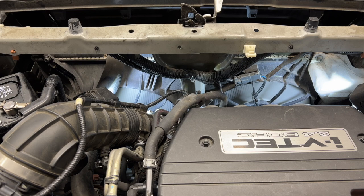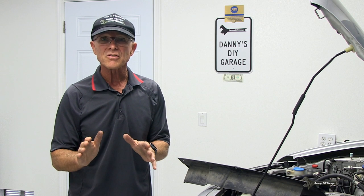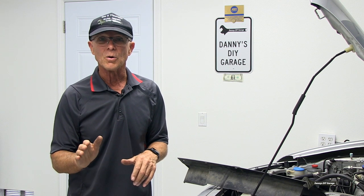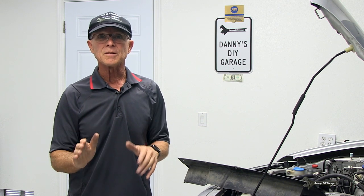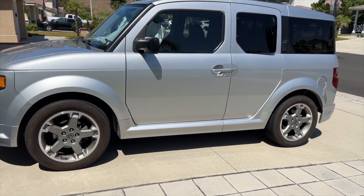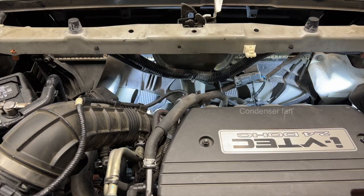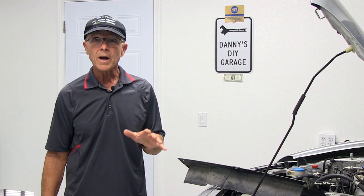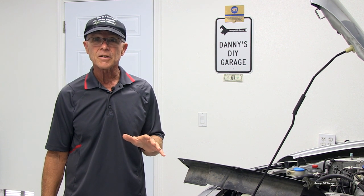This is why you need fans. If you had no fans, your car would overheat, especially at stops, and the air conditioner would not get cold. Most fans are mounted behind the radiator. My 2007 Honda Element has two fans — the condenser fan on the right and the radiator fan on the left. Now that you have a general idea of why fans are needed, let's see how they're controlled.